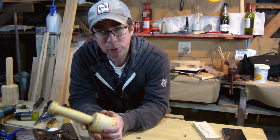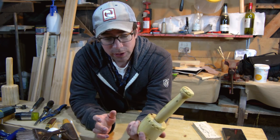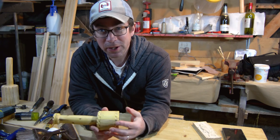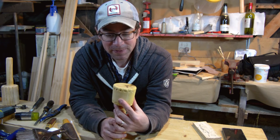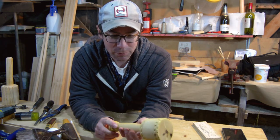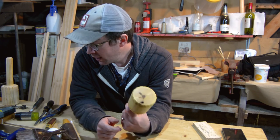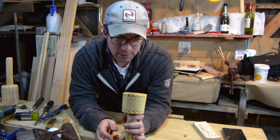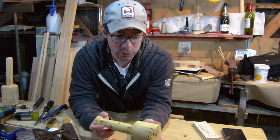Eventually I'll probably make a spring pole lathe or treadle lathe here and try to make a better one, because I am sure that this will split — in fact I can guarantee it will split, but I'm okay with the rusticness of that and of this. Very interesting wood. The end grain on it is stunning. I can see why woodturners really like it.